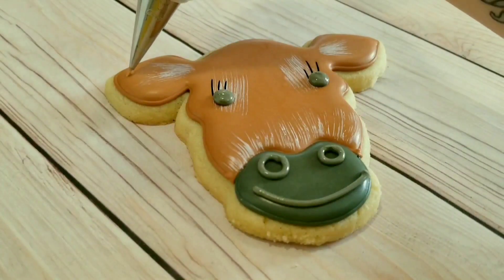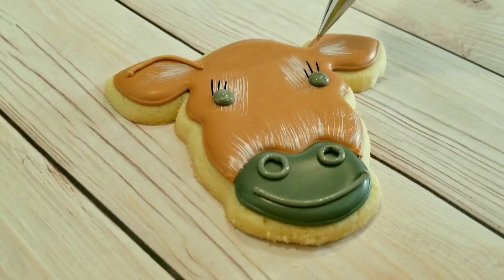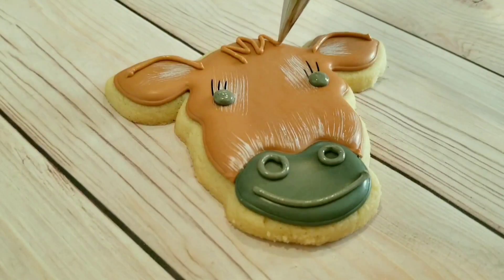To finish it off, I've got my same chocolate brown royal icing used for the face — this is a piping consistency with a number one tip. I'm just doing some lines in the ears for a little bit of definition, and then three little tufts of hair on top of the head.